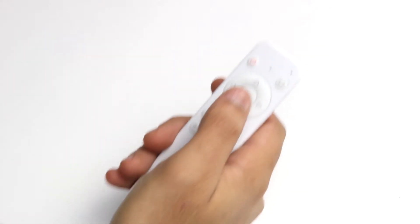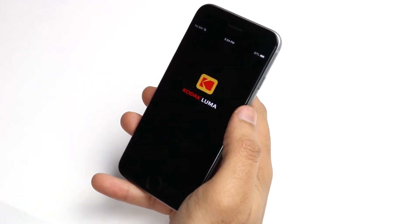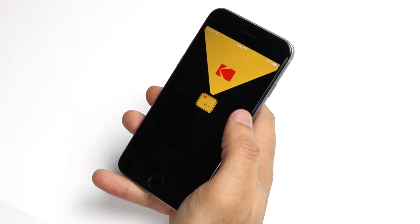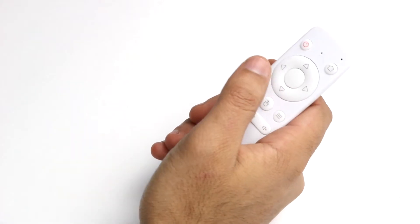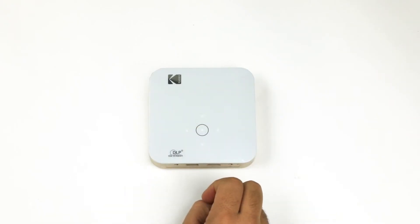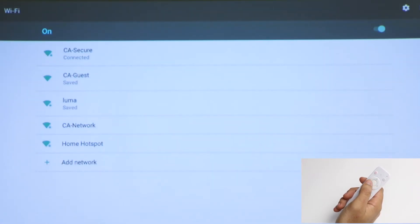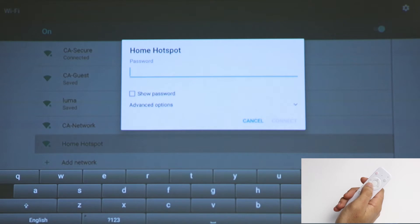While you may use the included remote, we strongly recommend downloading the Kodak Luma integrated app to take full advantage of the Luma's variety of features. To begin, use the included remote or the touchpad on the projector, scroll right, and select Wi-Fi settings. From here, you will want to connect to your local Wi-Fi network and enter the password. You're definitely going to want to use the remote for this step.